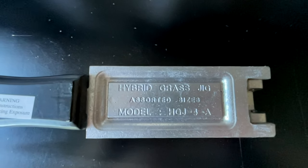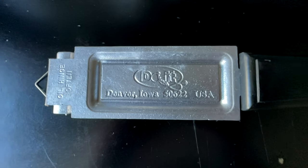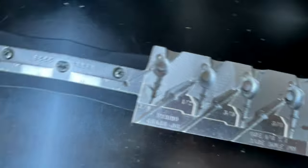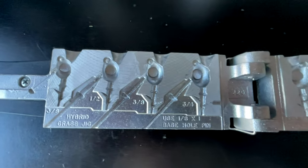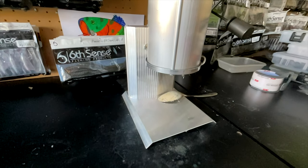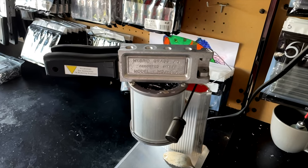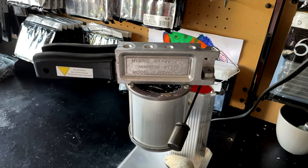This hybrid grass jig mold comes in a four cavity mold and makes jigs from three eighth ounce all the way up to three quarter ounce, basically covering all your different depth ranges. Whenever you're making jigs, you definitely need something that's going to melt down the lead for you. I like to use the Lee Production Pot 4, and I also like to preheat my molds by setting the mold on top of it — it gets that mold nice and hot and makes it easier to get complete pours right away.